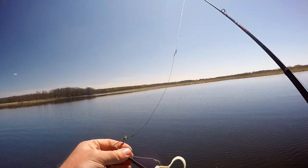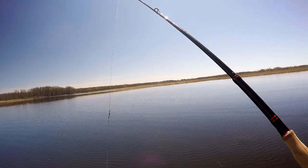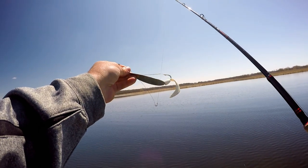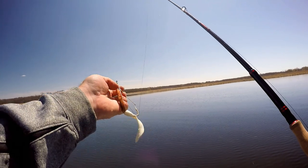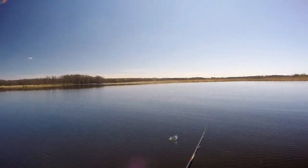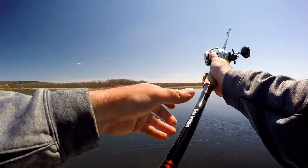Well, made some casts with the swim jig. There's really good weeds back here, so I can't imagine why there wouldn't be a couple fish. I'm going to throw on the old tried-and-true silver minnow just to get through these weeds. The fish out here seem to like spoons anyway, so we'll go back and forth between this and the swim jig.